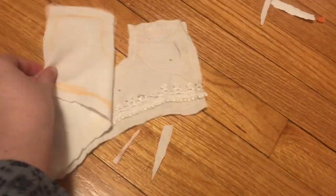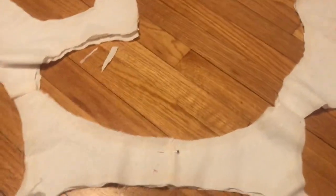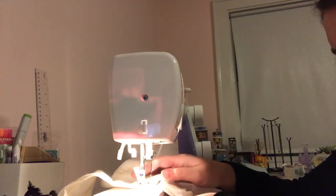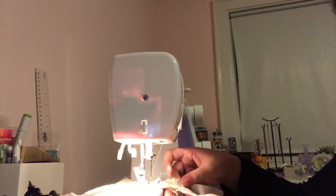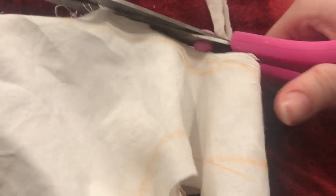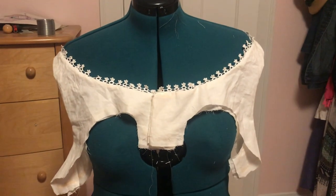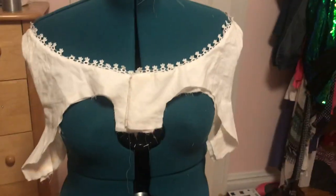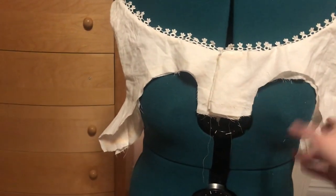I have the lace pinned on and the other piece on top, so now I'm just going to sew along the shoulder seams and the neckline, then turn it right side out. The yoke of the chemise is done. I put it on the mannequin after turning it right side out — I still need to iron it, but you can kind of visualize what it'll look like. There will be buttons here and then the chemise will fall down from the bottom edge. By the way, that thing took forever to turn right side out.